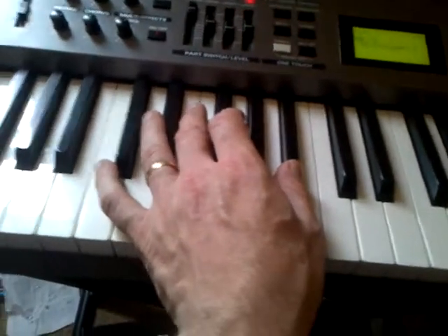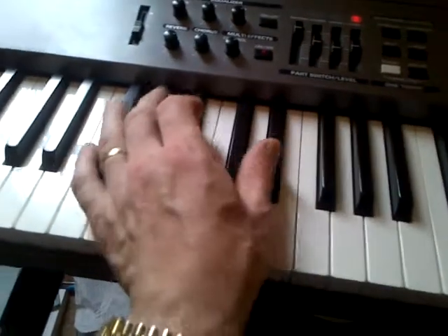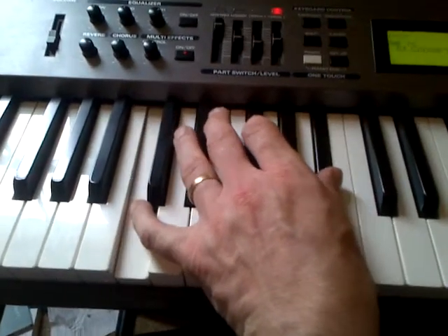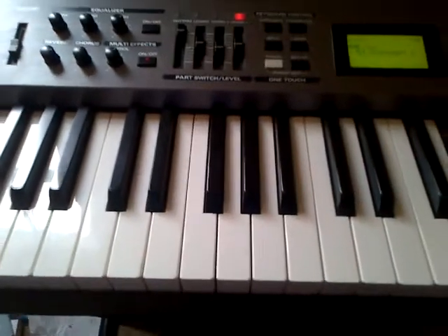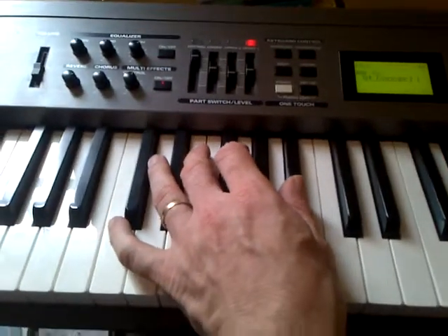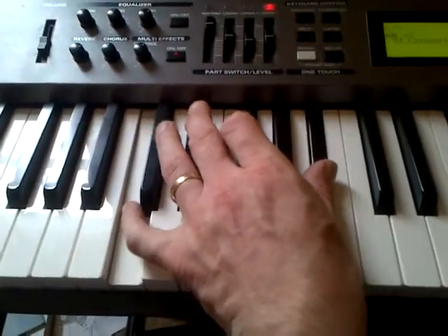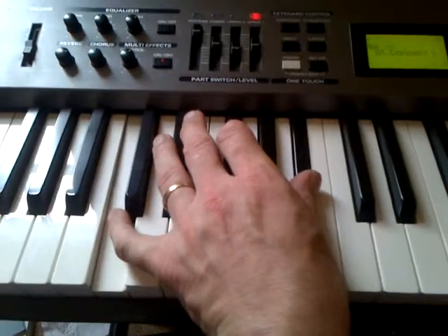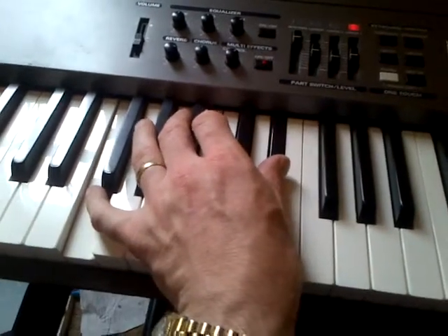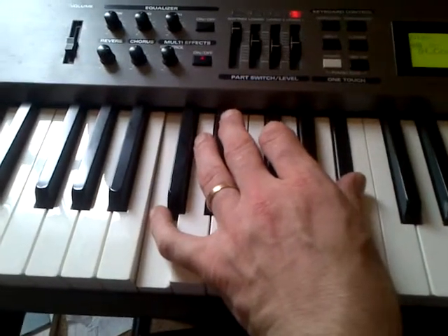For the first line we play a C7, an F7, and two C7s. Then the next line is just two F's and two C's. So the first line goes C7 for four beats, F7 for four beats, then C7, C7. The second line goes F for four beats, F for four beats, then two C's.